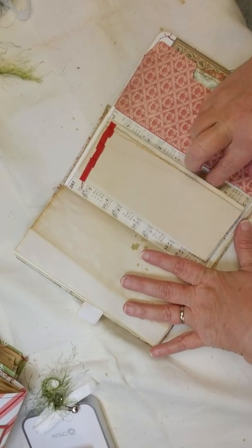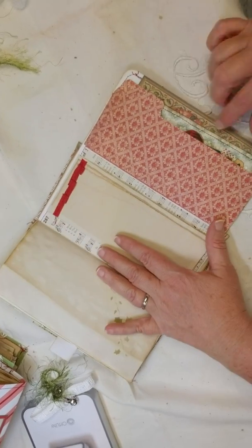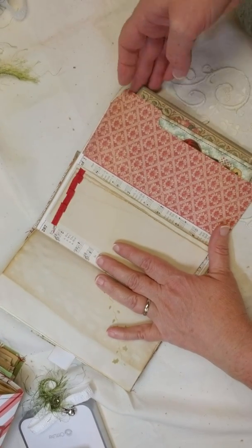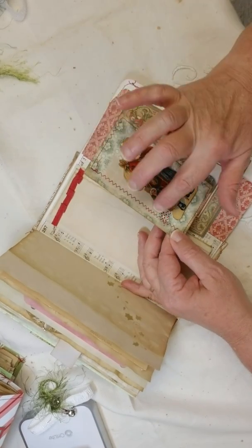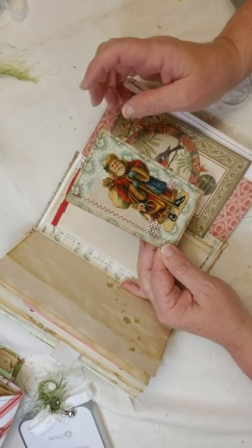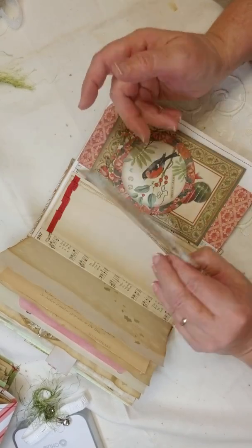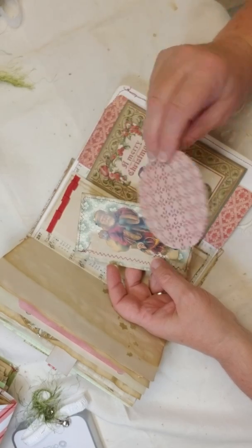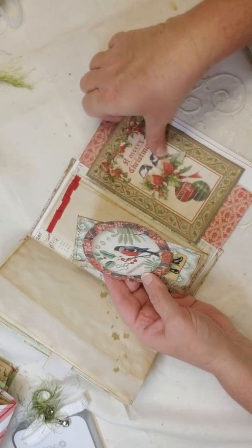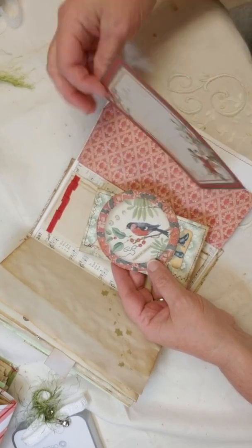My paper pad — there's music paper in the back, and here is a little pocket. I made a journaling card with Santa and some fabric and some washi, stitched around it, tea-stained paper. This is one of the ones that came with the kit, and this is also a journaling card that came with the paper kit. So pretty — gorgeous paper.